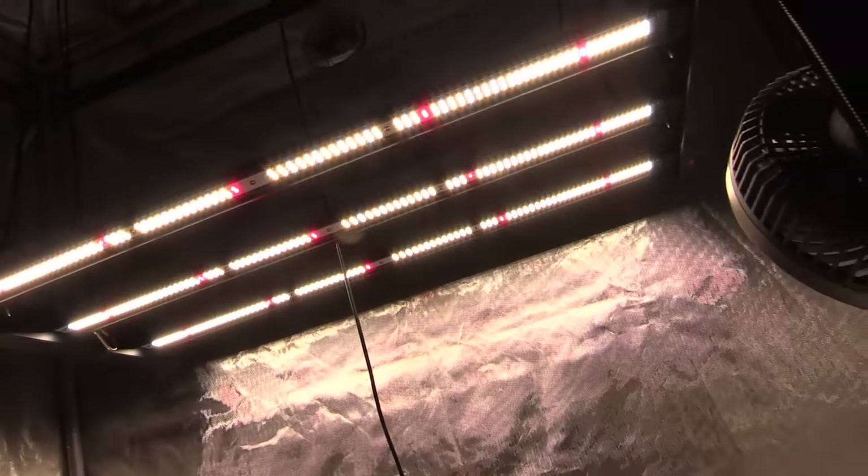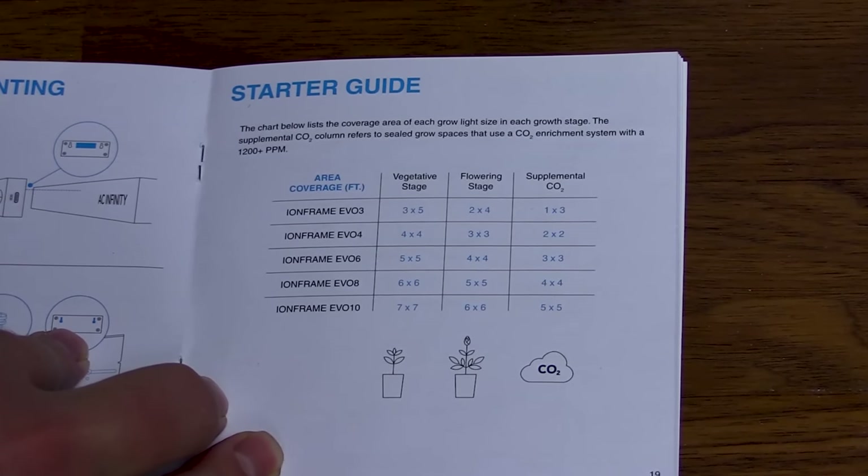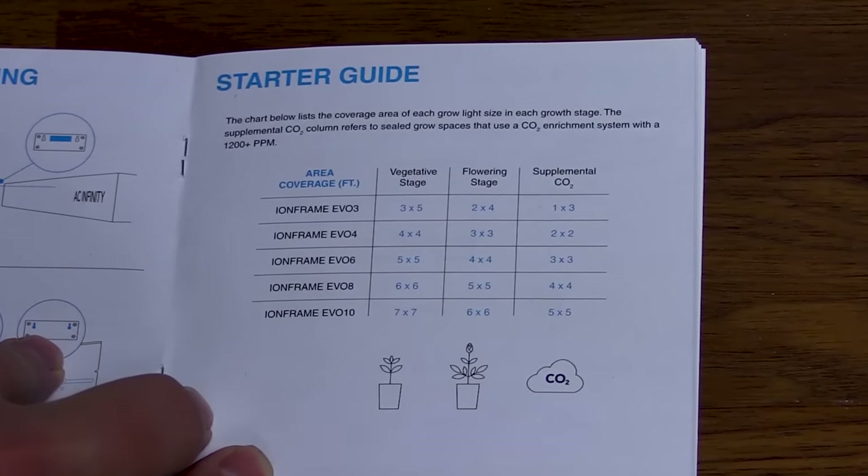Like I mentioned earlier, I have the Evo 3, which has a flowering coverage area of 2 feet by 4 feet. But they have other grow lights for larger spaces, such as 3x3, 4x4, and 5x5. There is more to this grow light, so for more information, click the link down in the description section below. I'll place the link in a pinned comment as well.